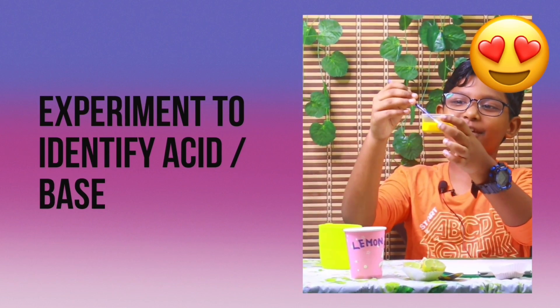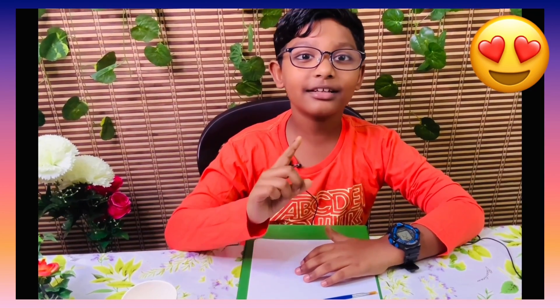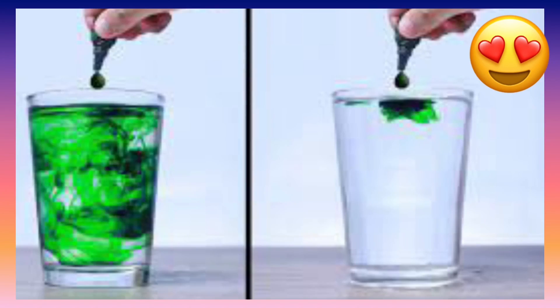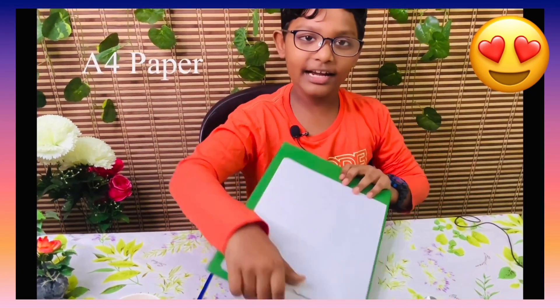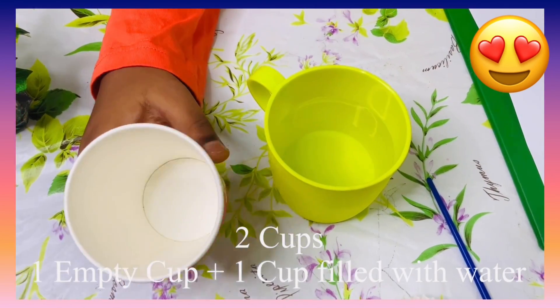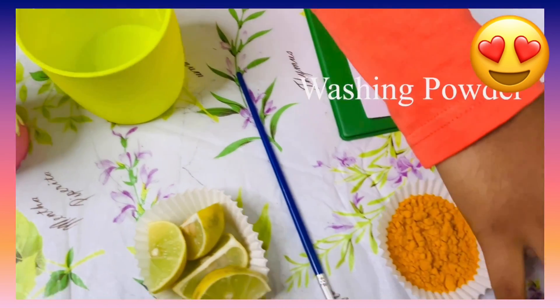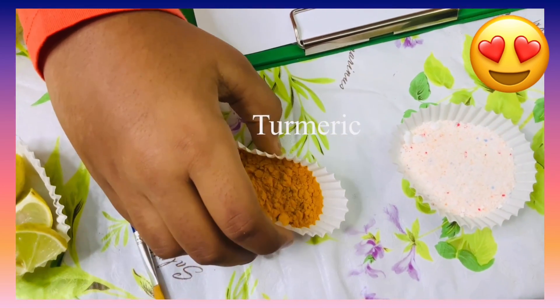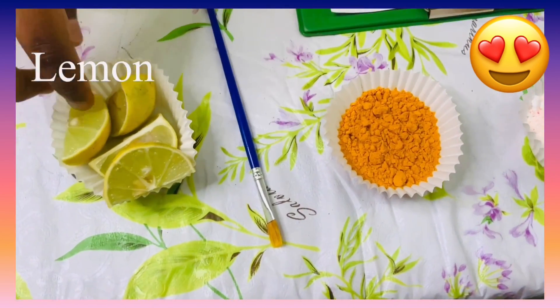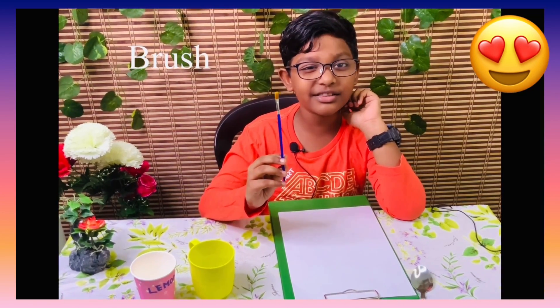Hi friends, this is me Benstein. Today I'm going to do an experiment which makes you learn science easier. For our experiment we need an A4 paper, two cups — one cup without water and one with water — washing powder, turmeric powder, some lemon, and a brush. We also need a spoon.